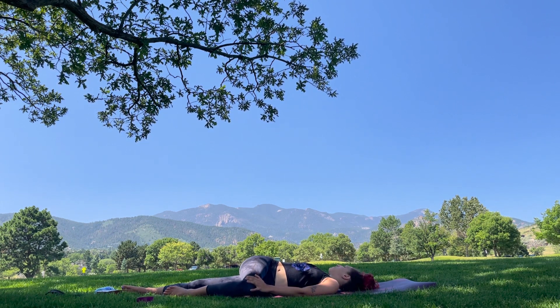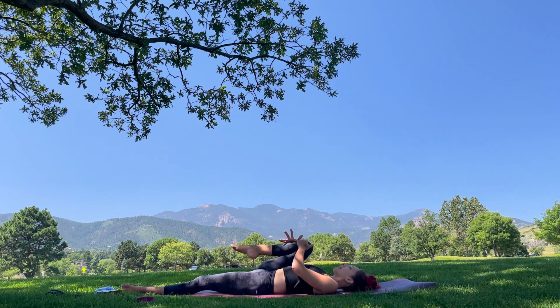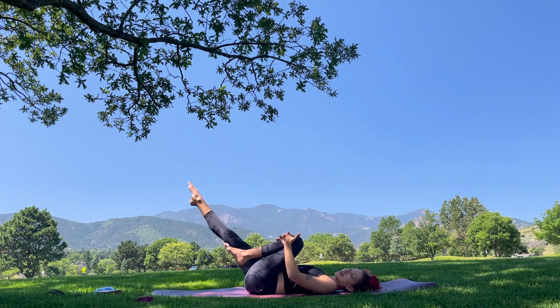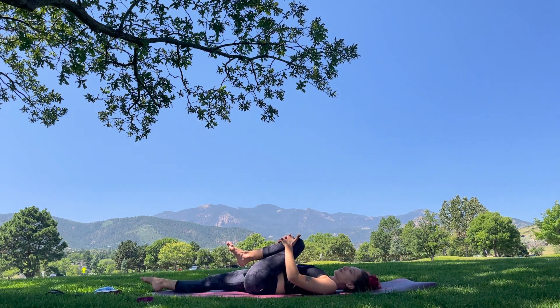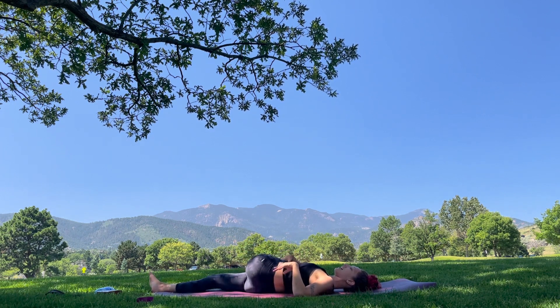Inhale, slowly bring that knee in. One more deep hug and then switch it out, bringing the left leg in and right leg long in front. Pull that knee in towards the chest. Option to stay here or slowly take it over to the right side. Gaze falls towards the left, palm out.